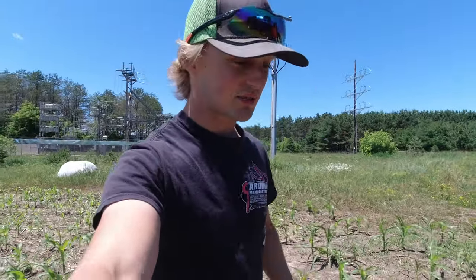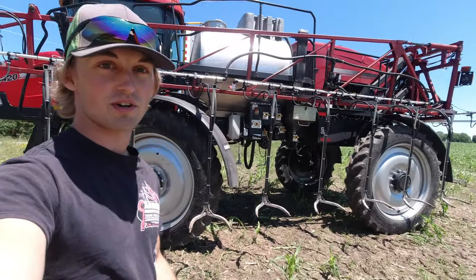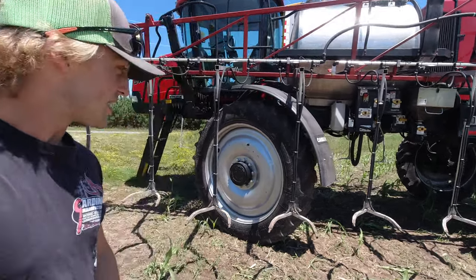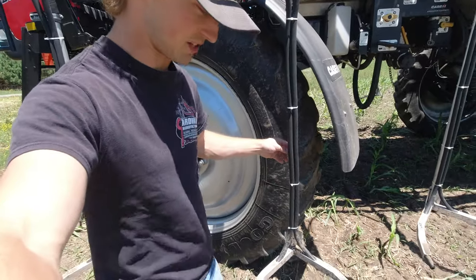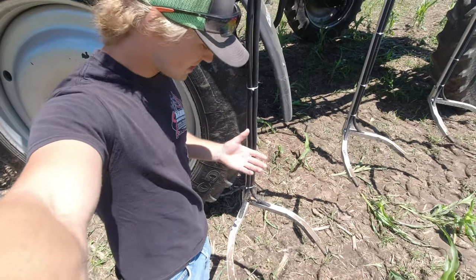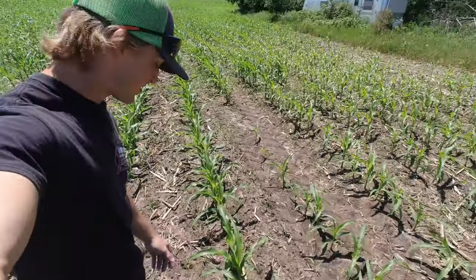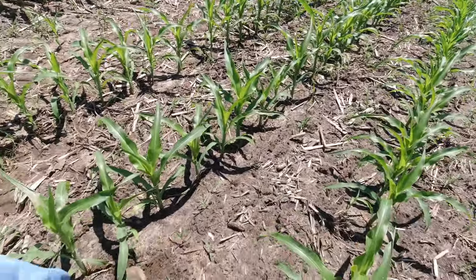This year one of the new things we got is our side dressing rig that we made. This is a 2010 Patriot sprayer we bought just for side dressing, and we made these y-drop deals. In theory the corn comes along here and it just drops a strip of nitrogen right between the corn rows.